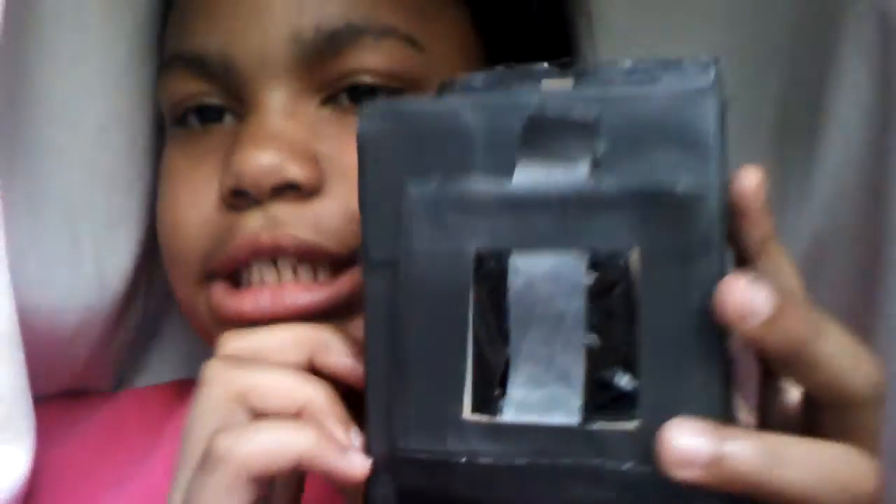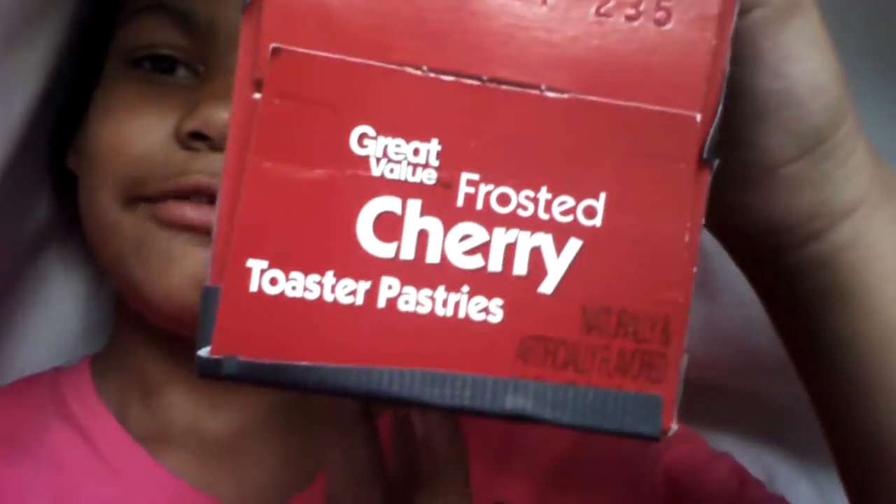The next thing is a stove. It's kind of big. It has a little timer here and 4 burners — my bad, I said 2 at first. It has a little thing you can put down and then it's inside. And this is made out of a frosted cherry toaster pastry box.